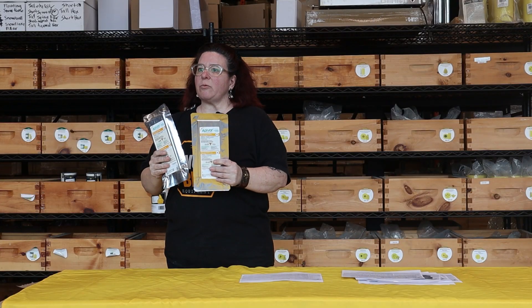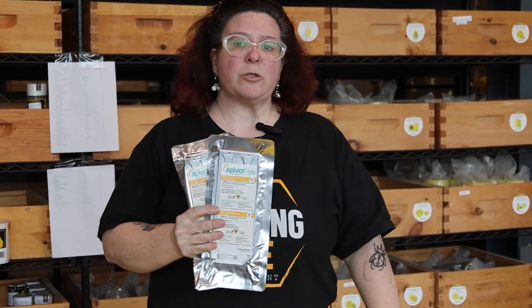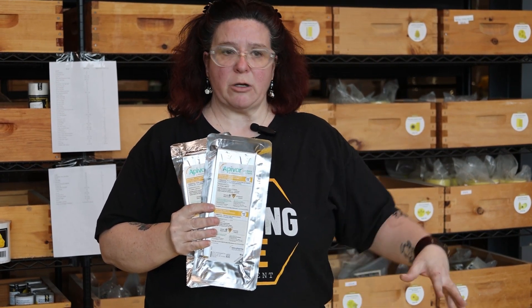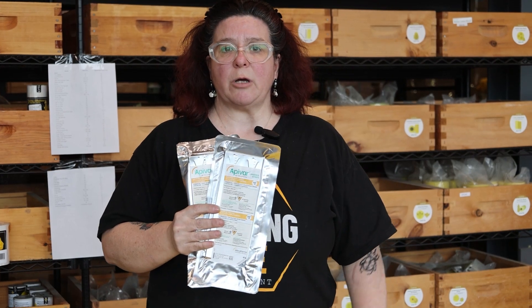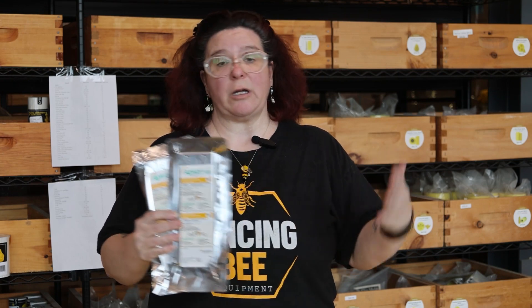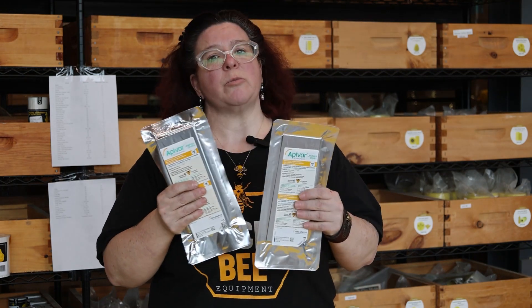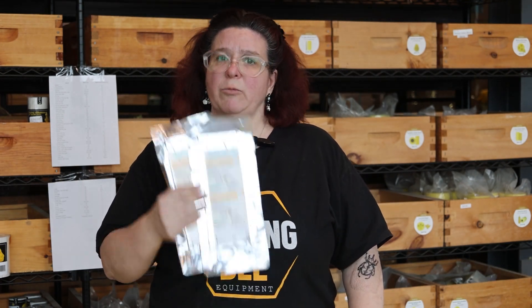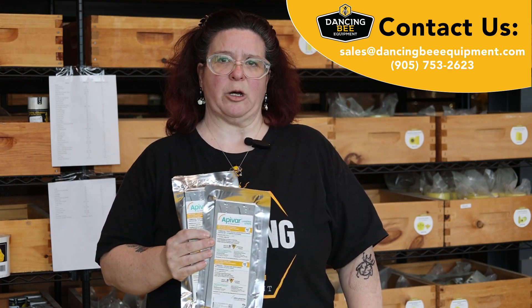Those were some of the questions we get asked about Apivar and how to use your Apivar strips. I'm going to post more detailed information including studies. Remember to keep your integrated pest management in mind. For spring application, the six to eight week treatment means if you want to put your honey supers on end of May or early June, you want to start six to eight weeks from that. Keep counting your mites, monitor, and implement your integrated pest management. If you have any questions, give us a call or send an email — we're always here to help. Thanks and have a great day!